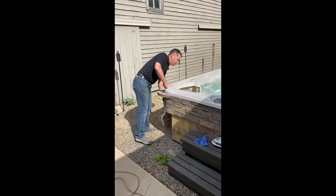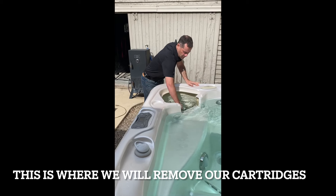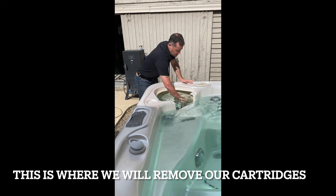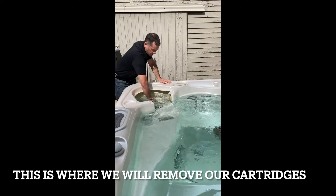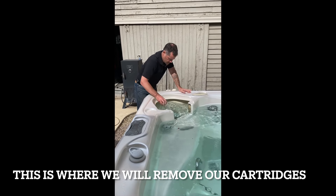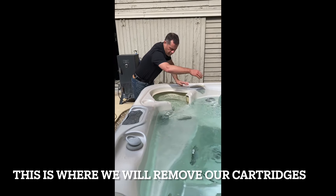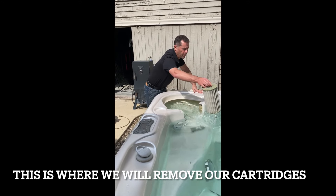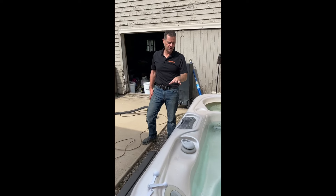I'll go ahead and take the cover off. Now I've got five filter cartridges here and my salt cell. I'm going to take out all of my filter cartridges and toss them into the water. These cartridges are a little bit old, so I want to get them cleaned off very well. If you have brand new filter cartridges, meaning less than a few weeks old, there's no need to run these through the purge process.